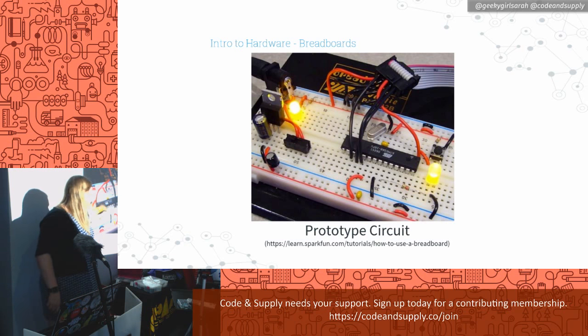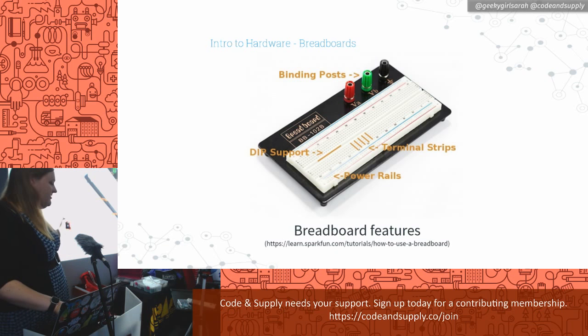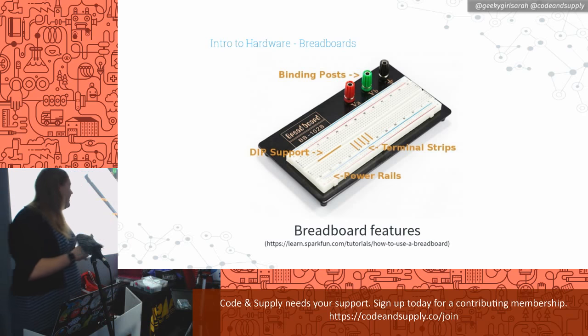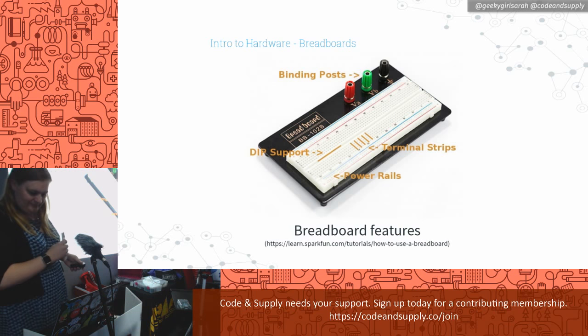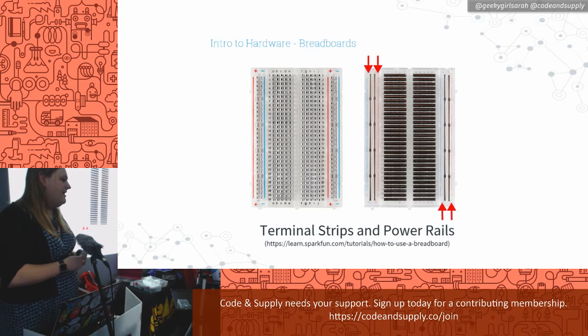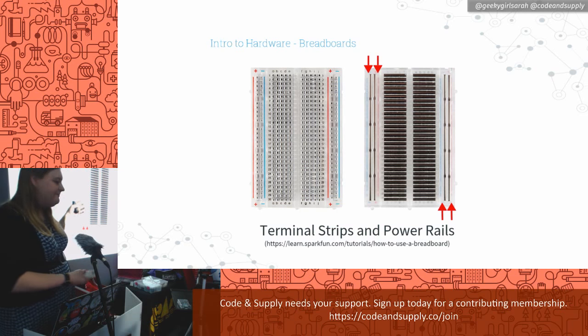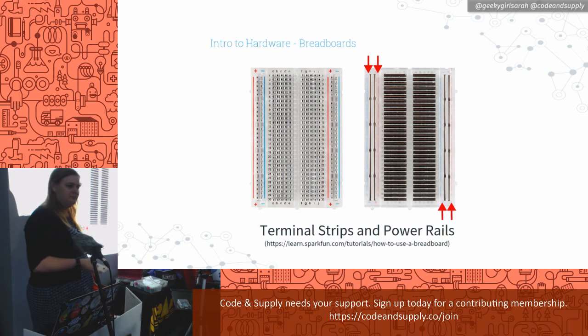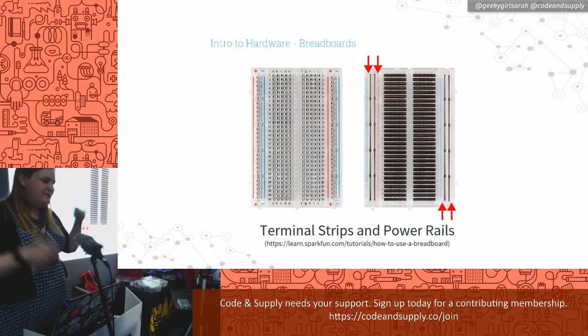There are different features on breadboards. There are power rails — the red and blue things on the side. There's DIP support — the integrated circuit chip that goes in the middle. And terminal strips are the little holes that come out from that. The side ones are connected together: blue ones are all connected, red ones are all connected. The five in the middle are connected in strips. You can connect basically up to five things together in the middle, and all the side ones connect together — that's usually so you can provide a positive and a negative power.